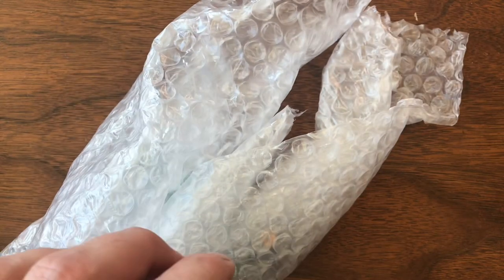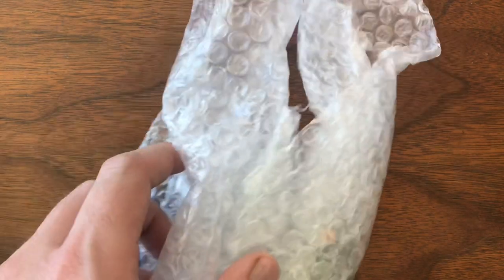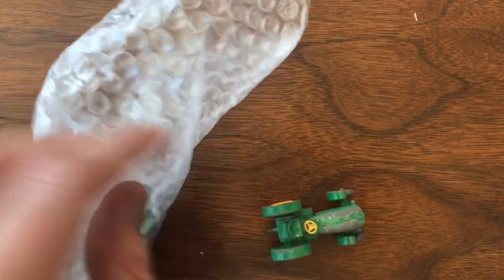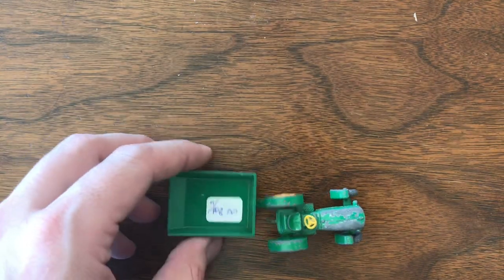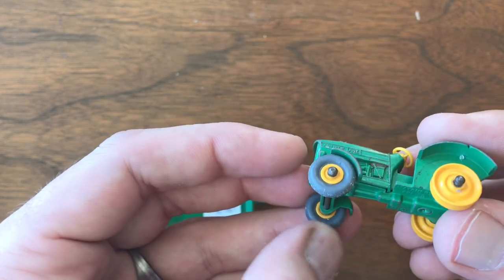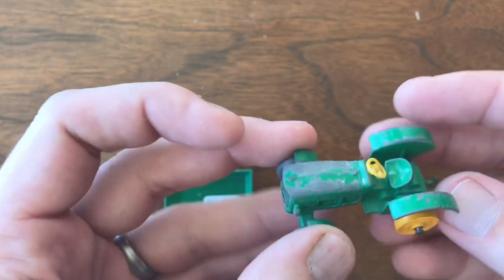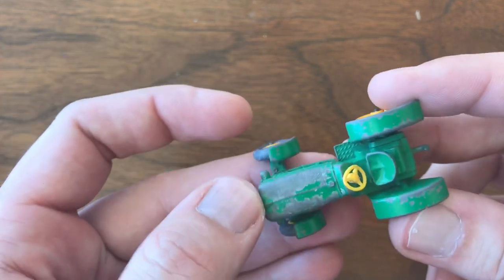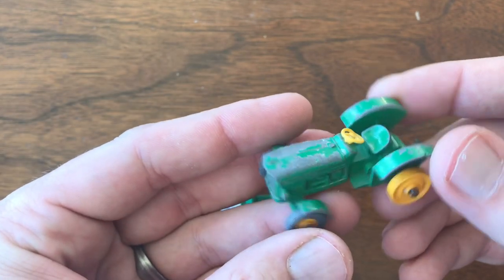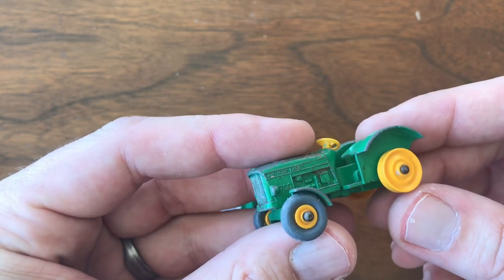Last but not least, I've got a package from Harry Shawley, and these are some pieces that I have long been after. This restoration has probably taken me longer than any other restoration I've been working on, and that has been because of these two babies right here. I've been working for a few weeks now on two of these John Deere tractors, and I'm doing a bare strip restoration on both of them.